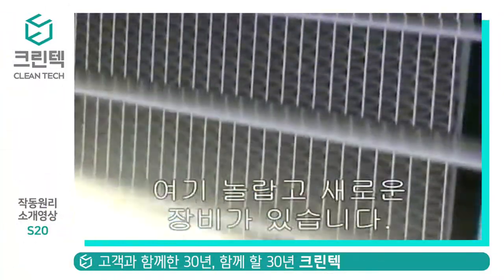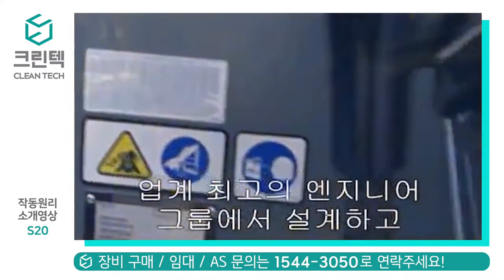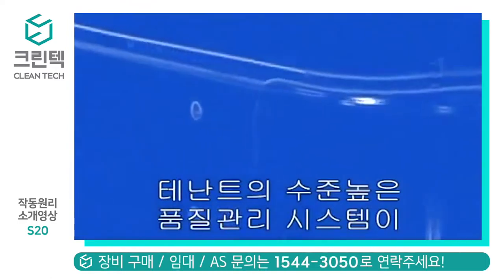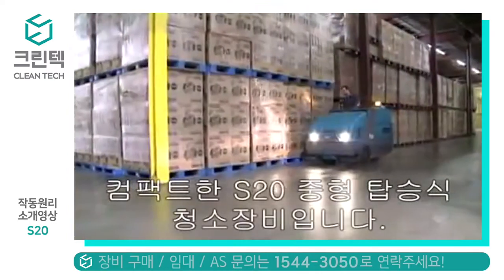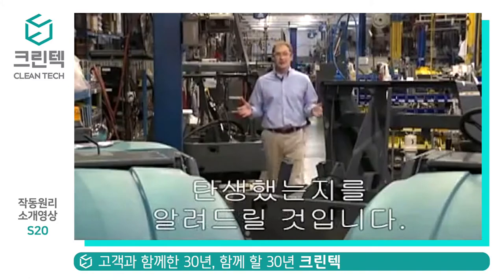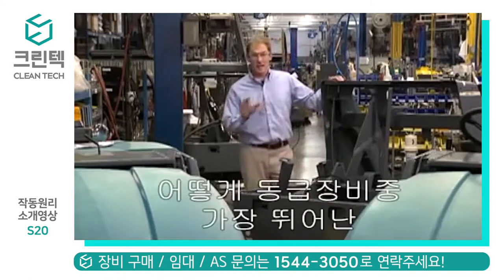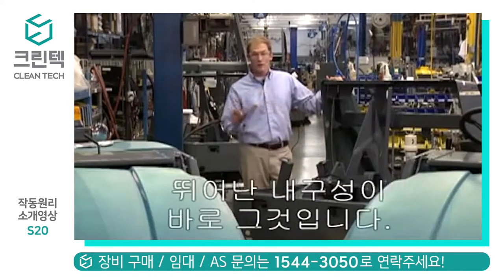There's a new and exciting machine out there designed by the best engineering group in the industry. Hand-built by highly trained assembly teams using state-of-the-art quality control systems, and it's being built right here at Tennant Company. It is the S20 Compact Mid-Size Rider Sweeper. This is the story of how the S20 came to be and why we believe it will be the most in-demand sweeper in its class due to its thorough engineering, expert construction, and overall reliability.